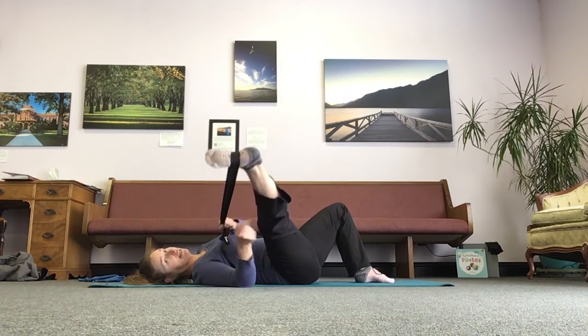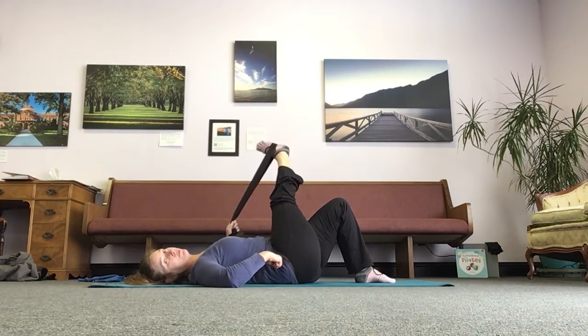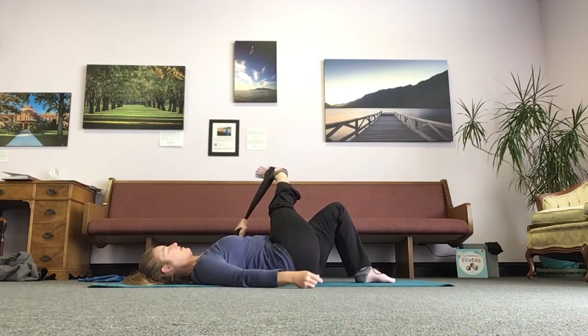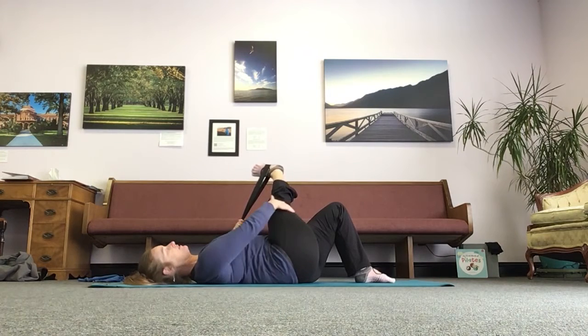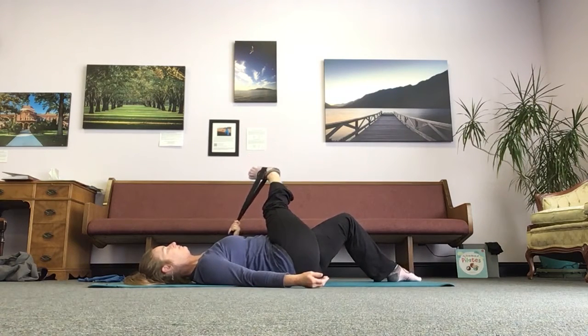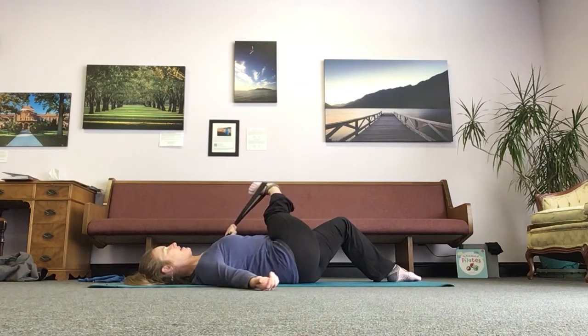We're going to take that leg up — keep that leg straight, keep that right hip down, and pull the leg across you. Use that strap. This is the IT band stretch. If that other leg seems like it's in the way, you can just walk it out a bit. Stretch and flex the foot — we'll add more to it. I'm kind of using my other arm as a counterbalance so I don't keep flipping over.